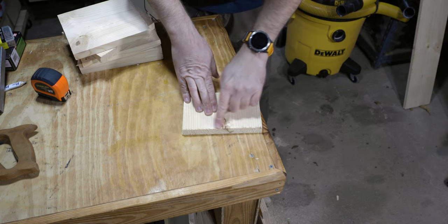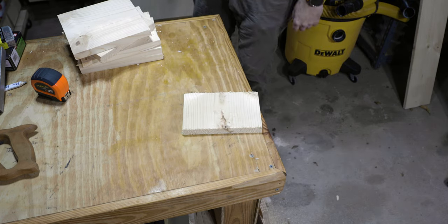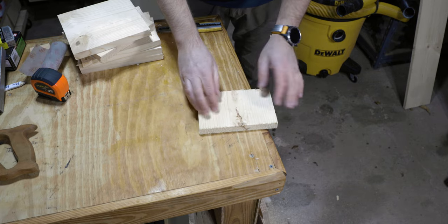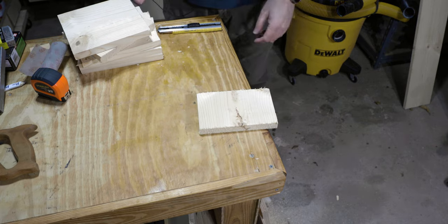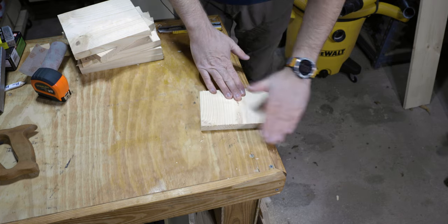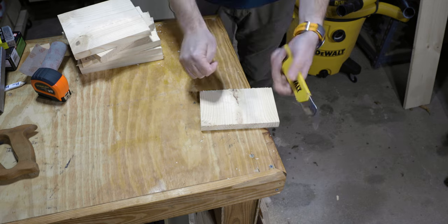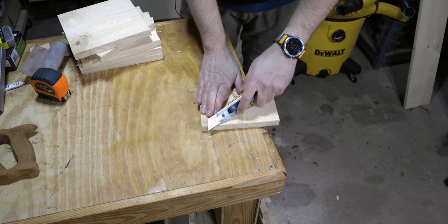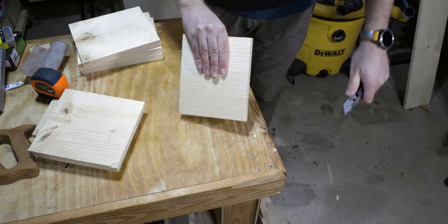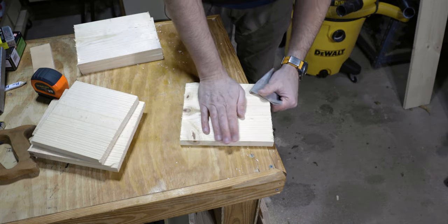Now we've got all these little sharp bits here. There's a variety of ways to deal with that — you could choose to just completely ignore this stuff; the birds don't care. You could get a knife and just kind of cut away at them. Another thing you could do is if you've got some sandpaper laying around, just go at it like that.